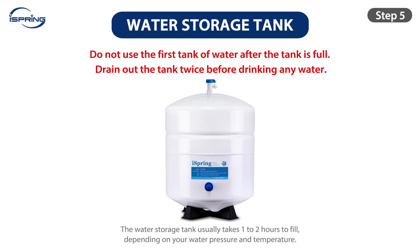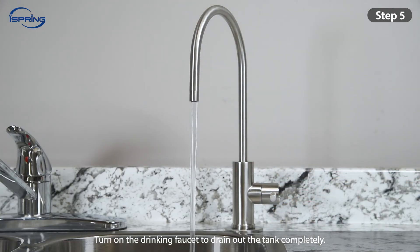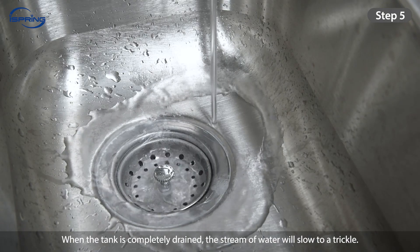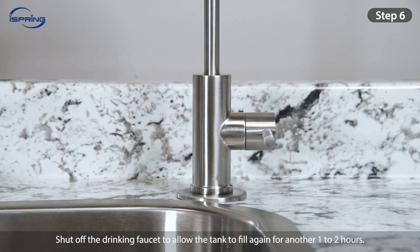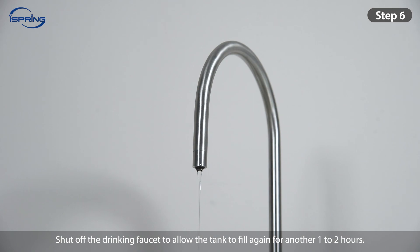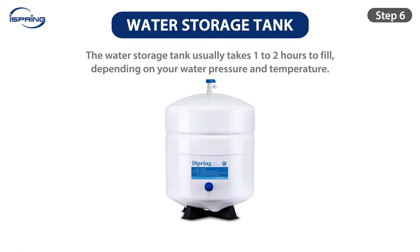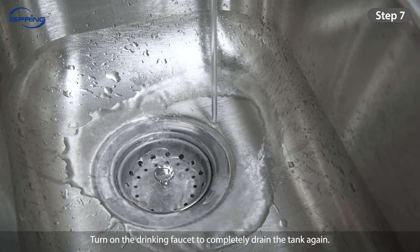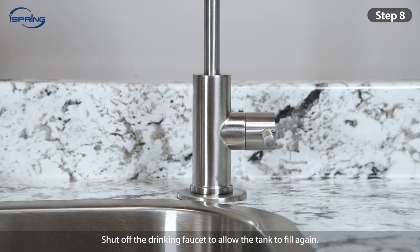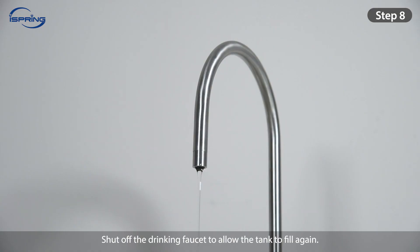Step 5: Do not use the first tank of water after it is full. We recommend draining out the tank twice before drinking any water. Turn on the drinking faucet to drain out the tank completely — when the tank is completely drained, the stream of water will slow to a trickle. Step 6: Shut off the drinking faucet to allow the tank to fill again for another 1-2 hours. Step 7: Turn on the drinking faucet to completely drain the tank again. Step 8: Shut off the drinking faucet to allow the tank to fill again. Step 9: Once the tank is full, your system is ready for use.